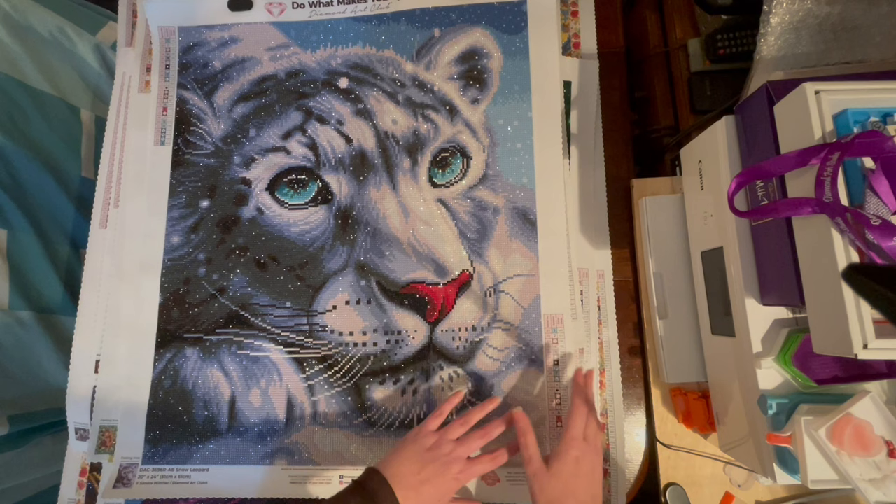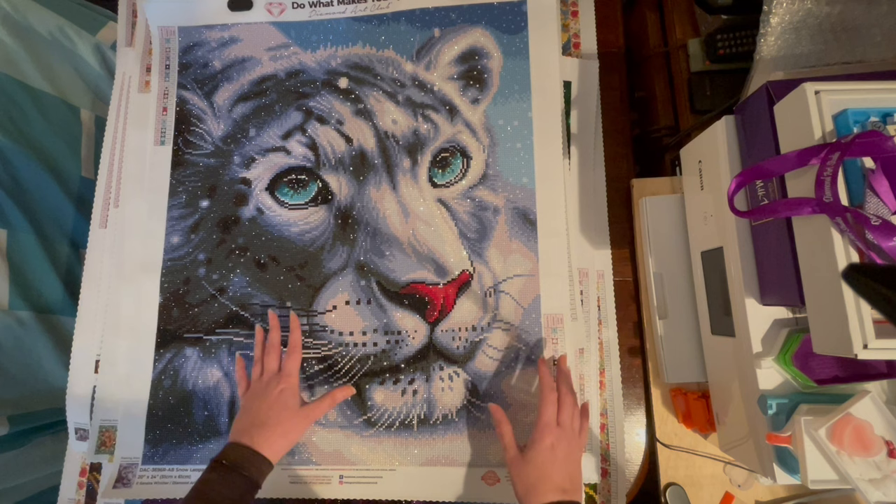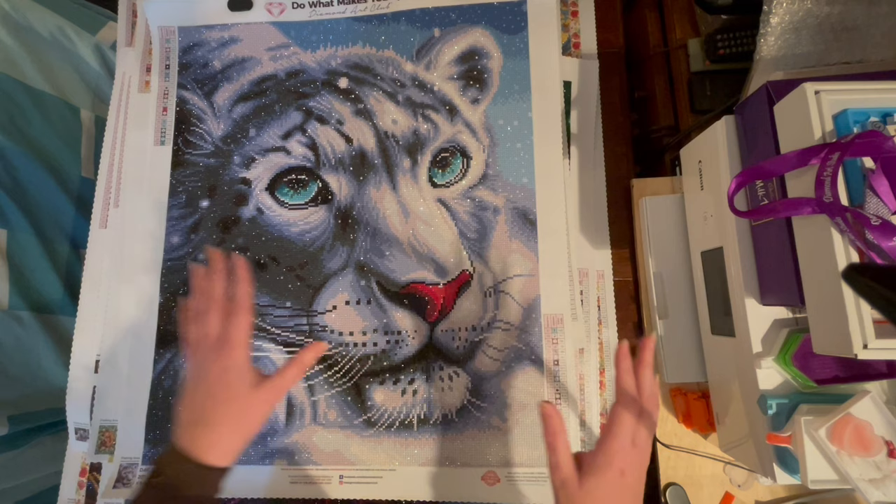If you want to see the early ones I did, I'll be showing them very quickly at the end of the video. I wanted to really focus on the ones with licensed artwork where artists have been fairly compensated. We'll quickly run through the cheap Amazon and eBay kits at the end of the video.